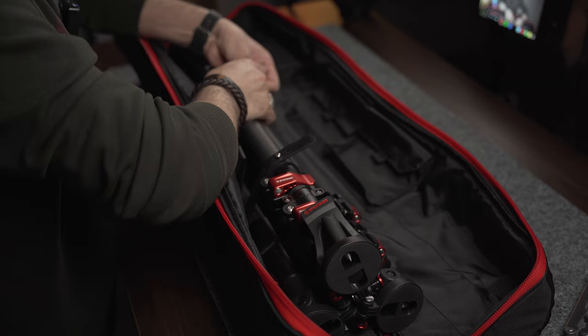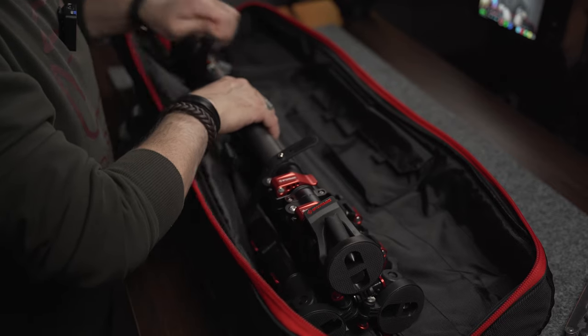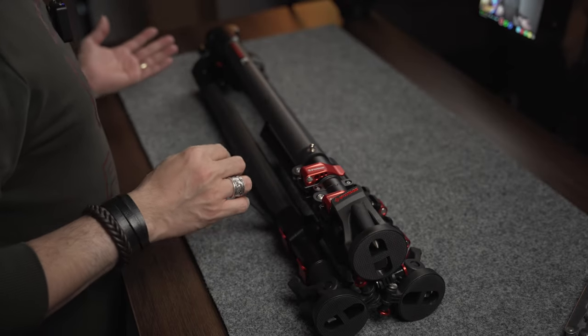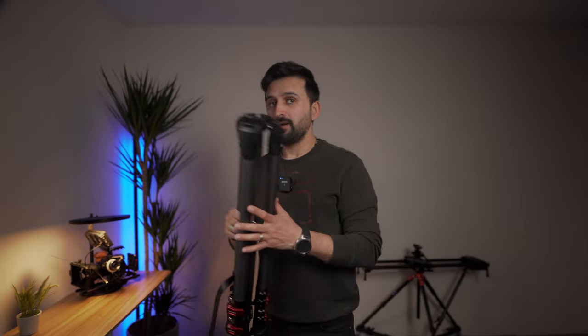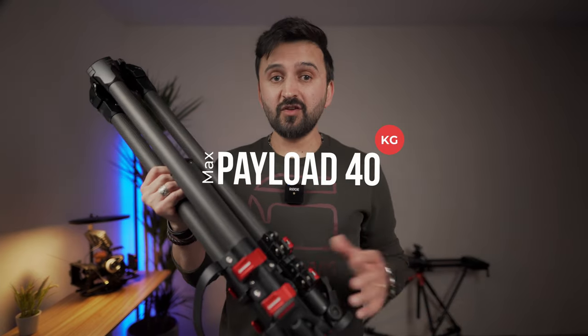There are straps to make it tighter. This is the best tripod to use with a slider or jib. It has a rubber strap to carry it without a case. This is a carbon fiber tripod — the weight is 3.5 kg, very lightweight yet very strong. The maximum payload for this tripod is 40 kg.